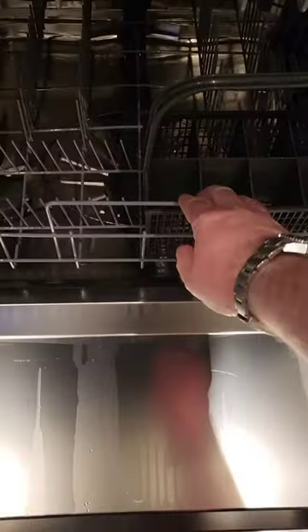The easiest way to fix this on this dishwasher is to remove the lower basket and set it aside. On a Zanussi, the salt compartment is on the left. Undo the cap and tear it off, then set it aside — we need to fill it up with salt.